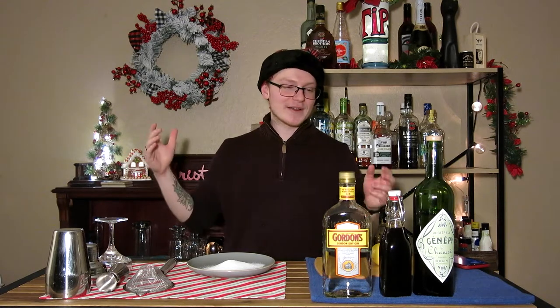Hey there, hi there, ho there, and welcome back to the 25 Drinks of Christmas on Mike's Hard Reviews. My name is Mike, I'm a former bartender from the Kalamazoo Michigan area, and today we are kind of stepping away from our sort of Christmas movie inspired stuff for a bit to do something a bit more classically styled.